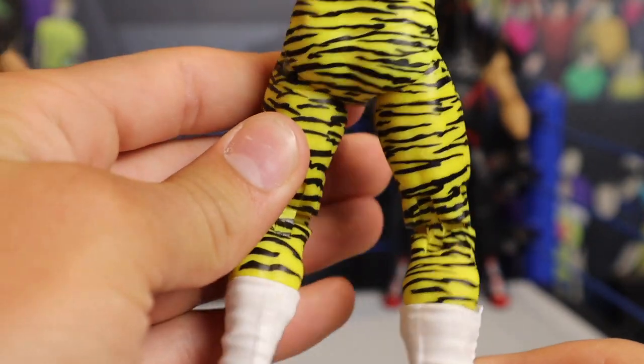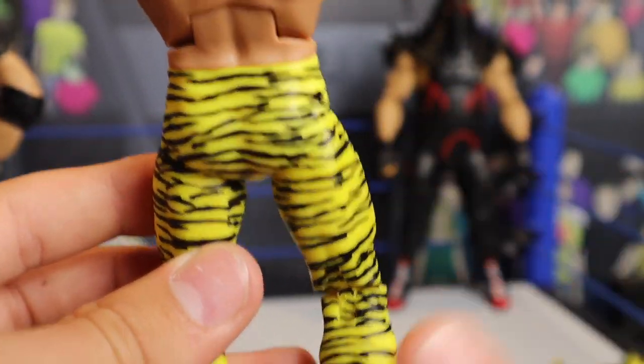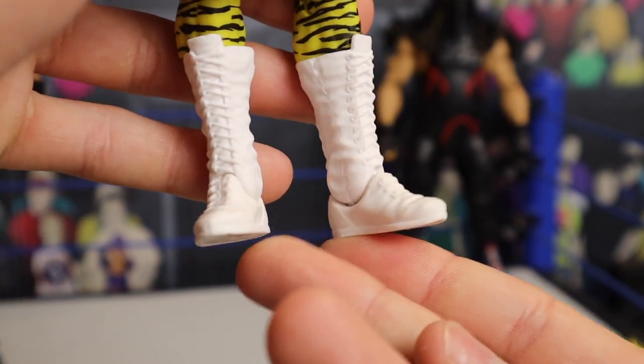Yellow and black leopard print surrounding the entire thing. The variant is freaking blue — do you know how sick that's going to be? I cannot wait to get that figure. And to top it all off, you're getting white laced-up boots.